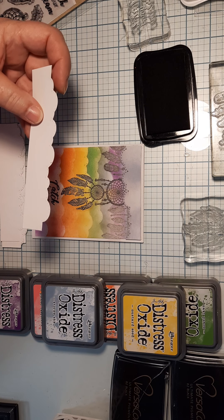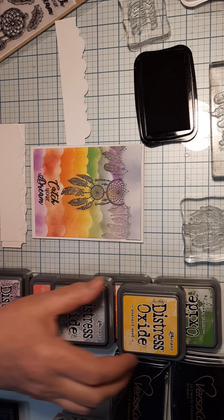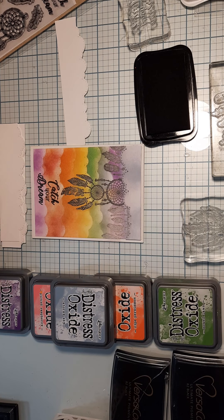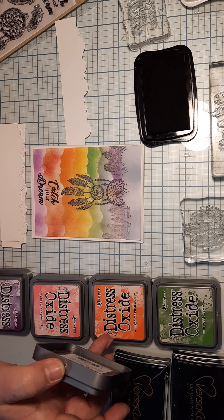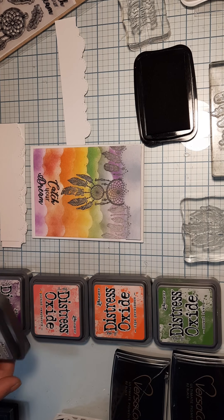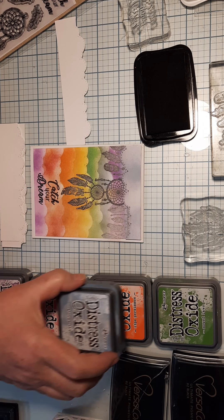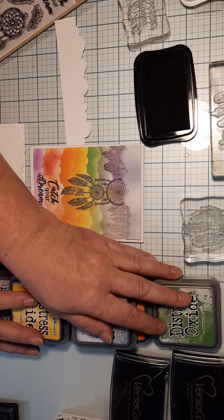Test with your die cut to see how it works. The Distress Oxides blend really well. The colors I used for mine were: Mowed Lawn, Ripe Persimmon, Pickled Raspberry, Wilted Violet, Stormy Sky, and Mustard Seed.